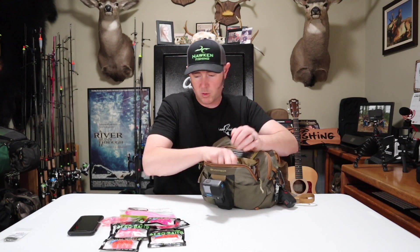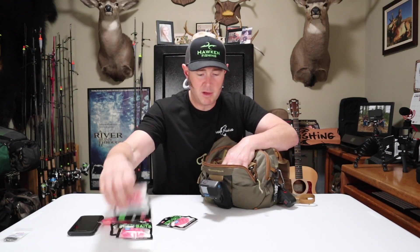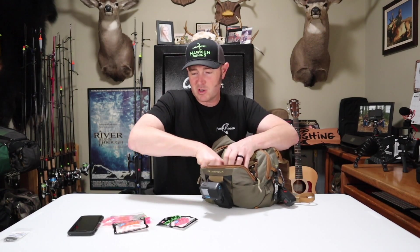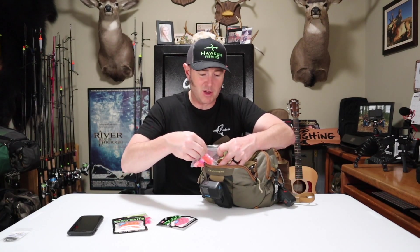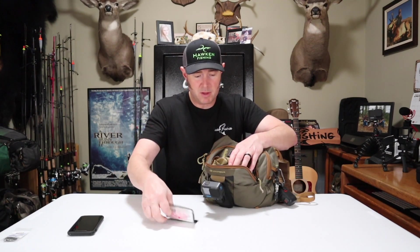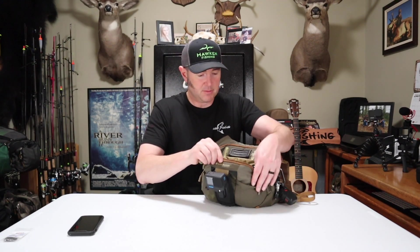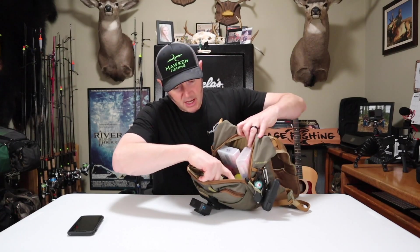I don't like storing beads in a separate container — some bead manufacturers' dyes will bleed onto other beads — so I just leave them in their plastic packages. I've got 14 and 16 millimeter sweet pink cherries as well as the Arrow Baits, which are the Hawken beads.